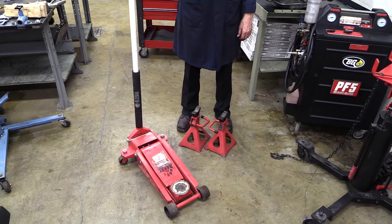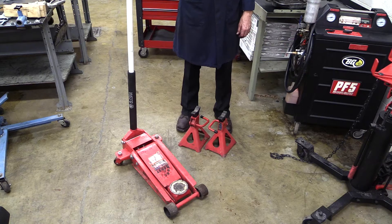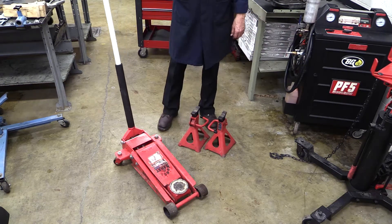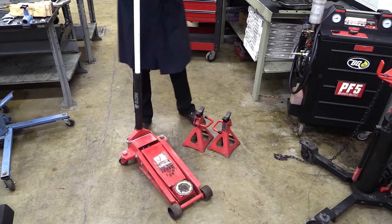Welcome to a little introduction on how to use a floor jack. These are quite nice, hydraulically operated, simple operation.